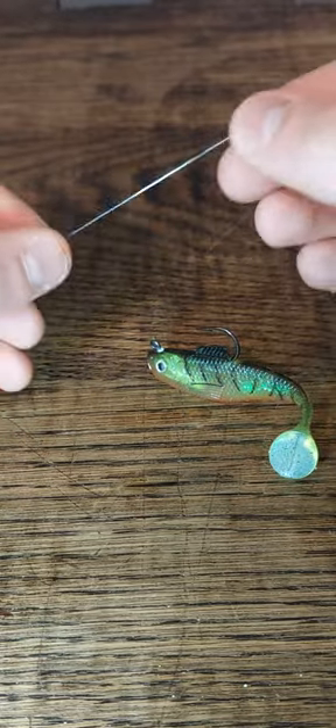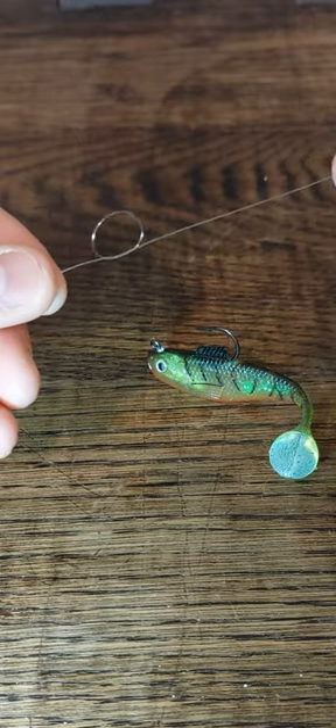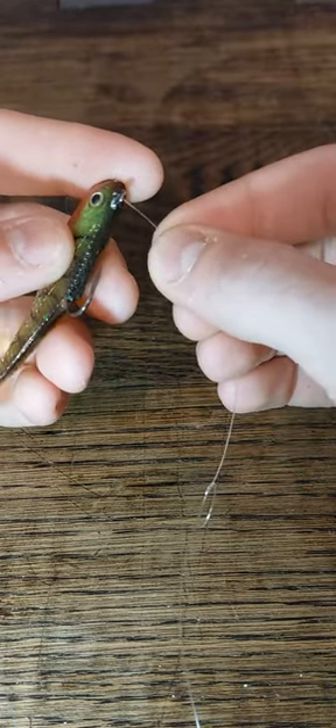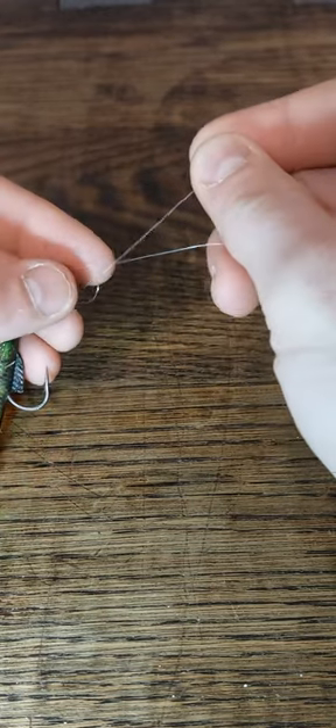What you're going to do is take your line, make a loop like this, come through, and that's going to leave you with just an overhand knot. Then take this main line and run it through the eye of the hook, come back out, and go through that loop that you made with that overhand knot.